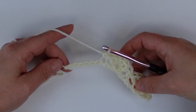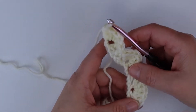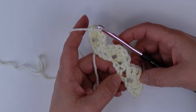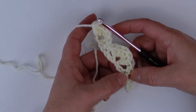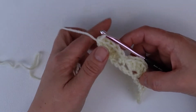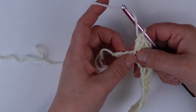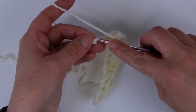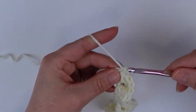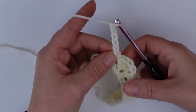Continue repeating until you have three stitches left at the end of your row, then I will meet you back here. I am at the end of my row with three stitches left. If you do not have three left, go back and make sure you haven't missed or added anything. The pattern is: single crochet, skip two stitches, five double crochets in one stitch, skip two stitches, single crochet, and so forth, until you have three chains left. In that last chain at the end of my row I'm going to work a single crochet.